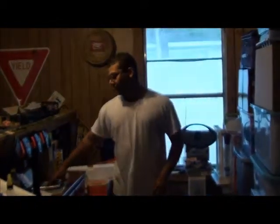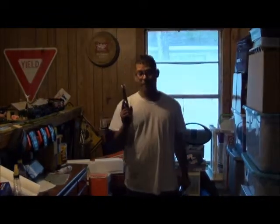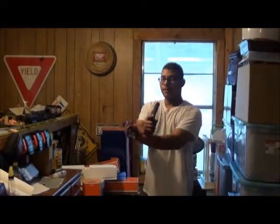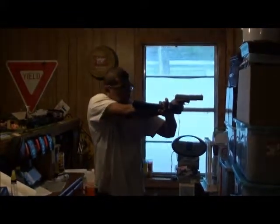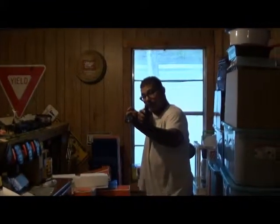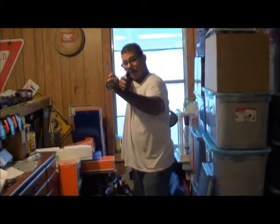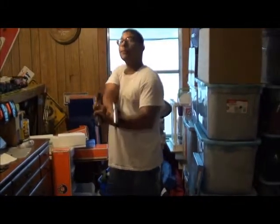The first technique I want to talk about is the most basic. You're going to take the pistol in your firing hand, hold it in your firing hand, and with your support hand you're going to support it — and it's going to look like this. The reason for this is so you still have that extra support, and wherever this flashlight is going, that's where your bullet is going, roughly.